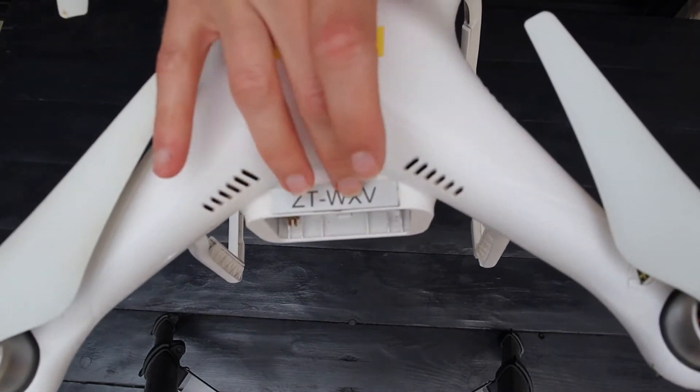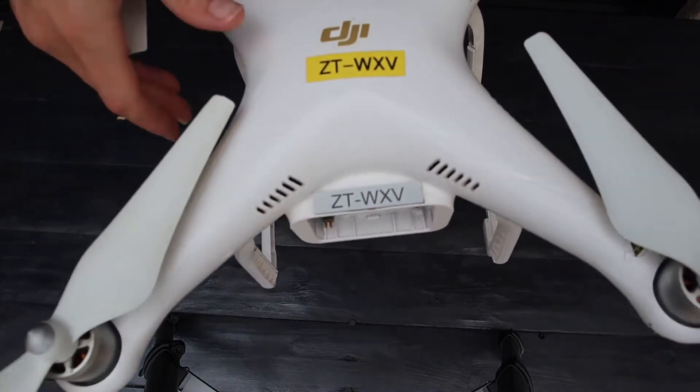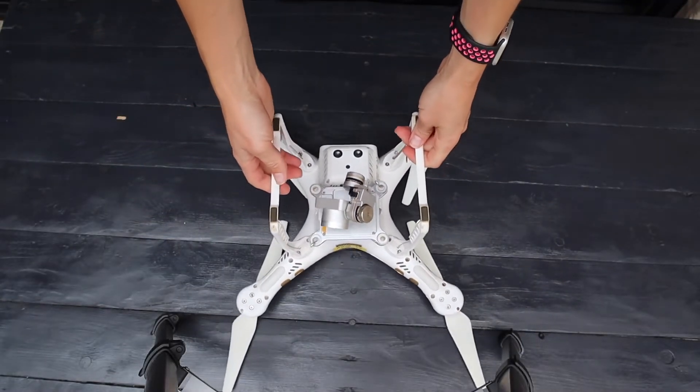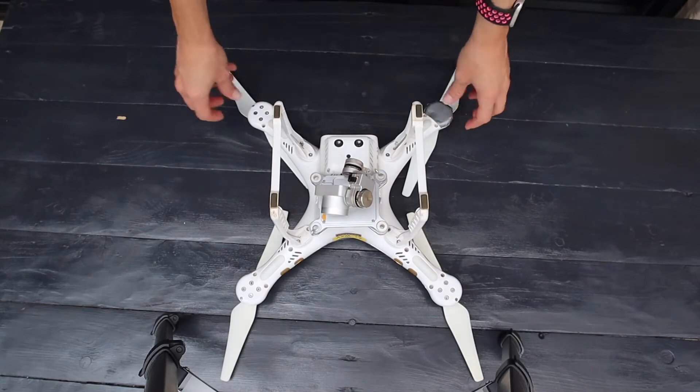Ensure that your registration plate is clean, visible, and affixed to the drone. Turn the drone upside down and inspect all the arms and screws to ensure that they are in place and secured.